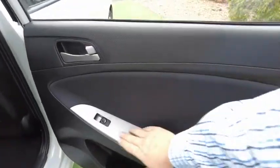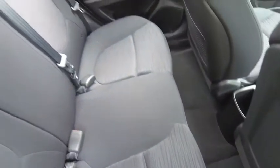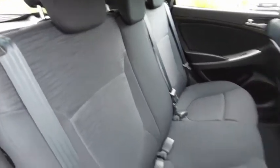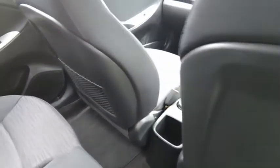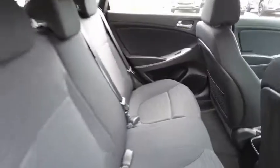Check out the trim — perfect door cards, power windows, drink bottle holders, and there are no marks in there at all. No scuffs on the seats either.